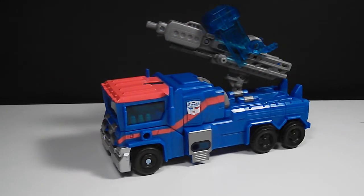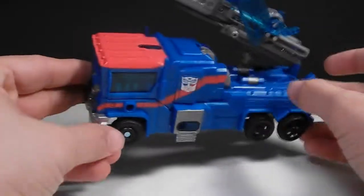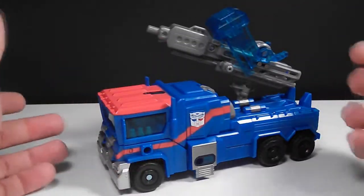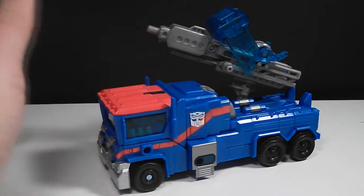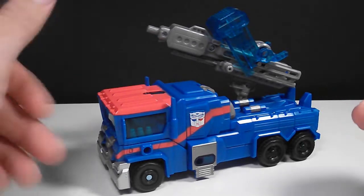Hey everyone, I'm back with another Transformers review. Today we're taking a look at the RID Ultra Magnus, the Voyager version. I picked him up at Marshall's for $12.99 — pretty much the only reason I got him, since there's no hope of finding him in any stores near me. All the stores near me are just empty; it's after Christmas, everything is gone.